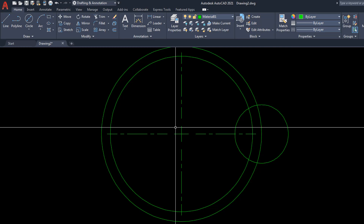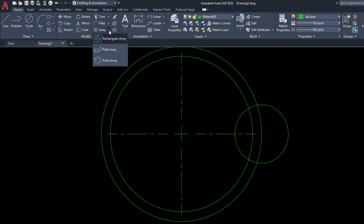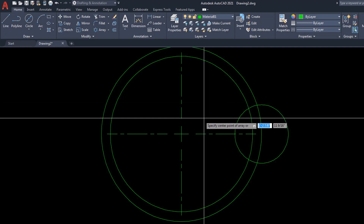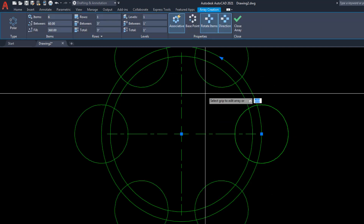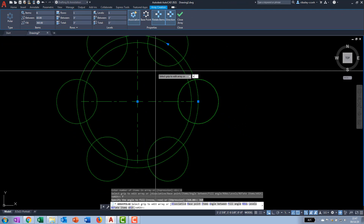Now activate the array command. The default is rectangular, so use the drop-down flyout and choose Polar Array. Select that two-inch circle and hit enter. The command line asks for the base point — shift right-click and choose the center of one of those concentric circles. It asks for number of items, so type I for items and hit six. It was defaulted to six. For fill angle, type F and enter 360. Type X for exit. That is the polar array — zoom extents to lock in.